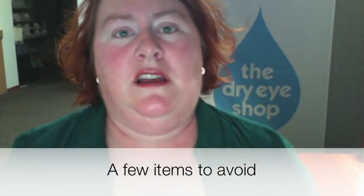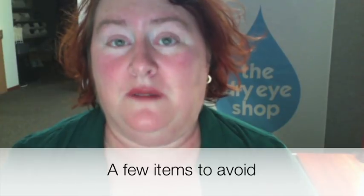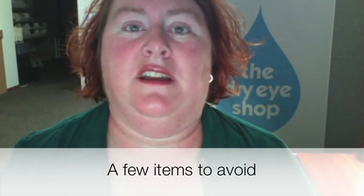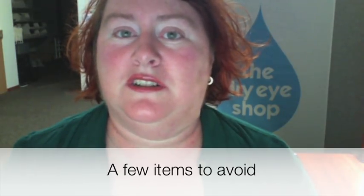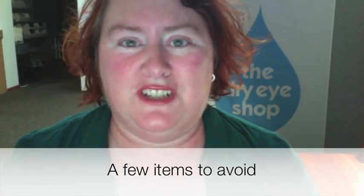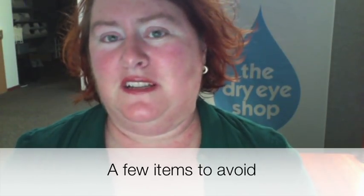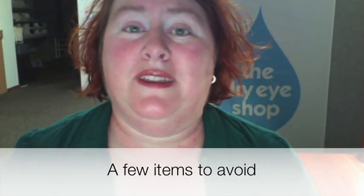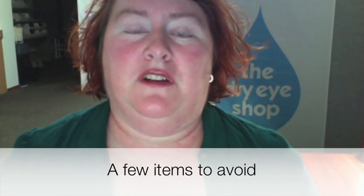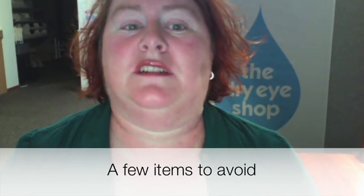Last, I want to mention a few products that I definitely do not recommend for people who have a non-closing eyelid. Number one is cling film. That's something that's commonly used — it's very popular for just dry eye or even a little bit of nocturnal lagophthalmos where the lid's opening a little bit overnight. If you have a wider opening, I would really worry about that cling film actually coming in contact with the cornea and giving you an abrasion, so I would steer clear of that.